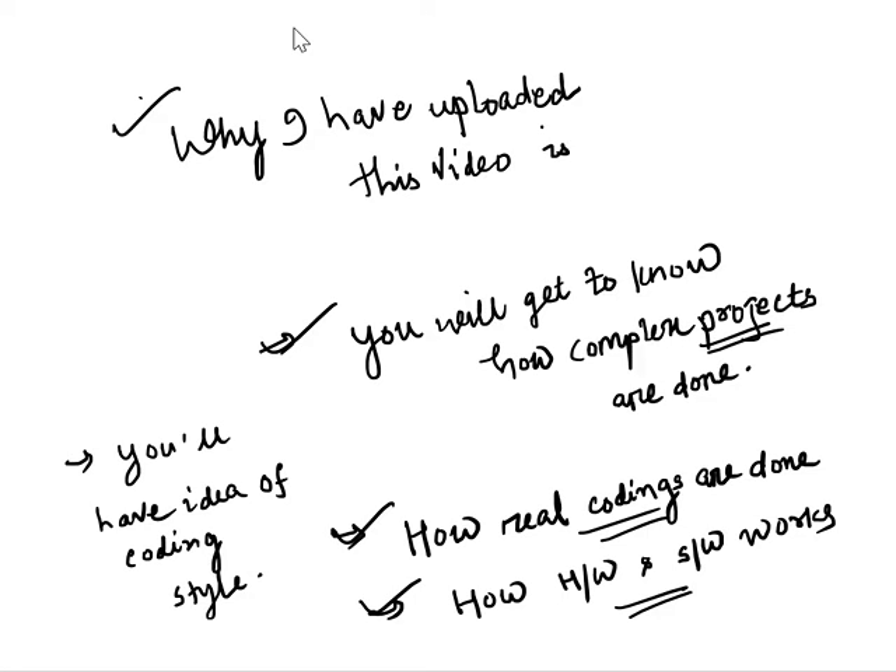I am definitely sure if you visit this link and explore a little bit, you will have an idea of the different coding styles — how people follow different coding styles to write a complex project.